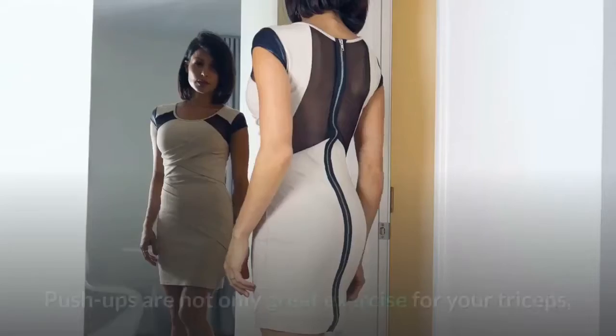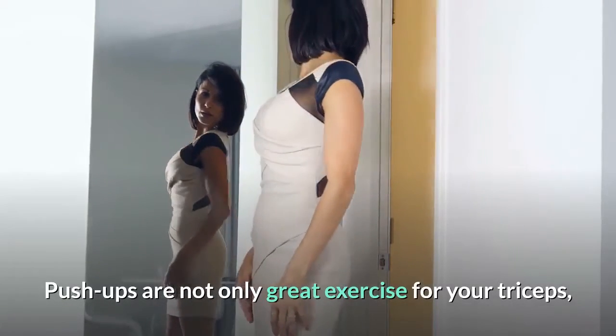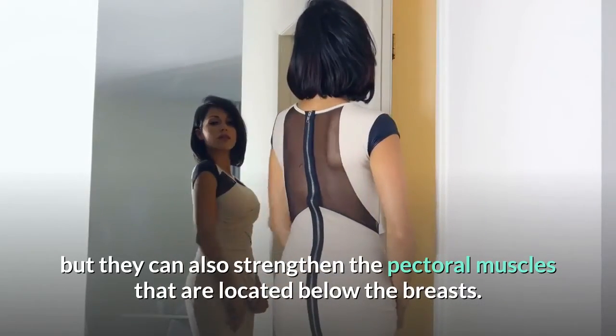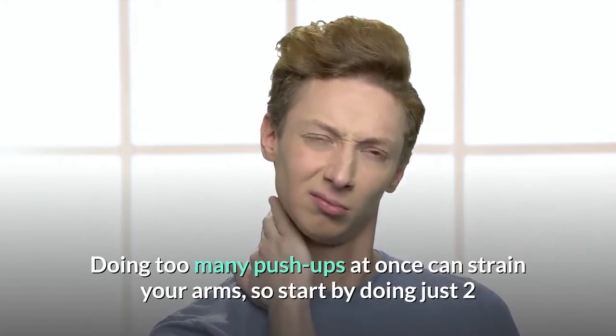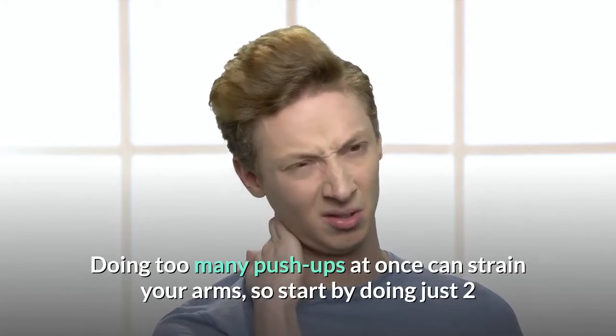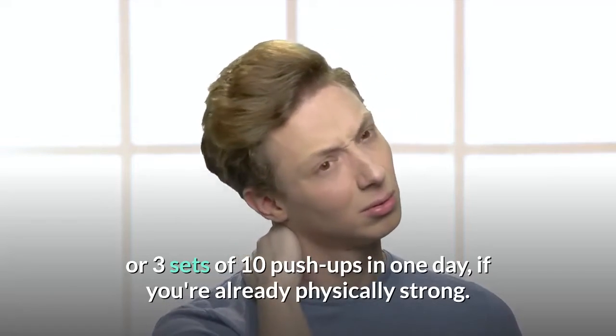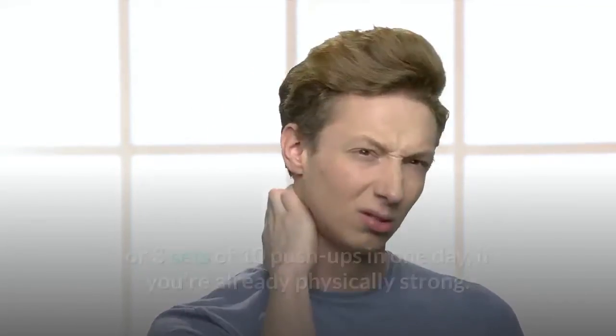Do push-ups. Push-ups are not only great exercise for your triceps but they can also strengthen the pectoral muscles that are located below the breasts. Doing too many push-ups at once can strain your arms, so start by doing just two or three sets of ten push-ups in one day if you're already physically strong.